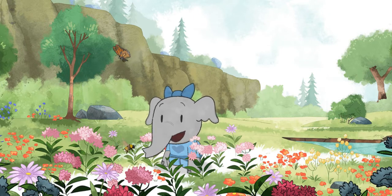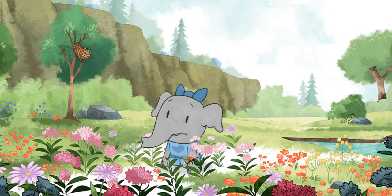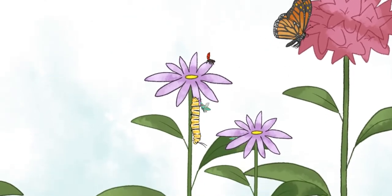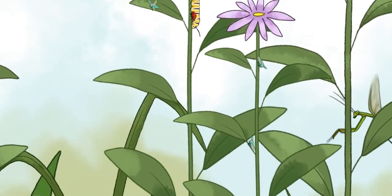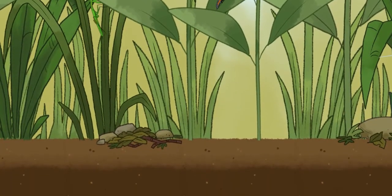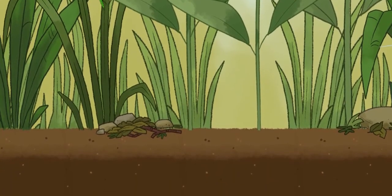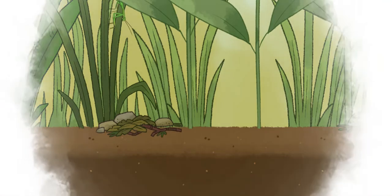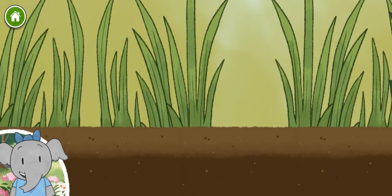I wonder what lives here. There are so many plants and animals living together in this habitat. Let's make a habitat of our own.